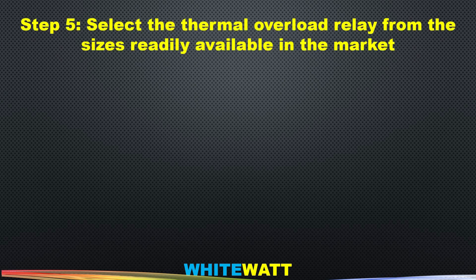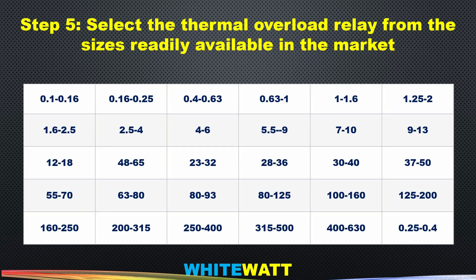Step five: select the thermal overload relay from the sizes readily available in the market. In this table, you can see the ranges of thermal overload relays available in the market that match the calculated range.